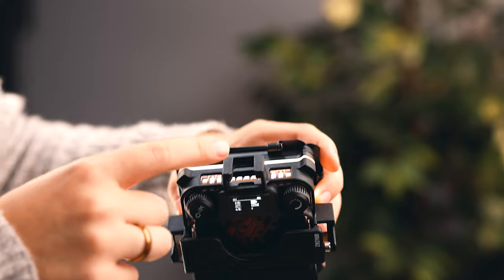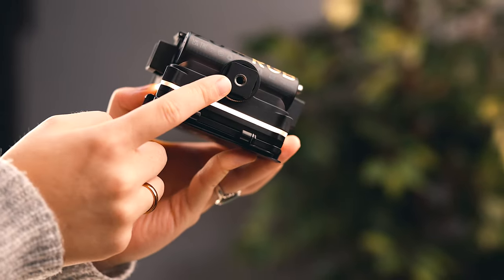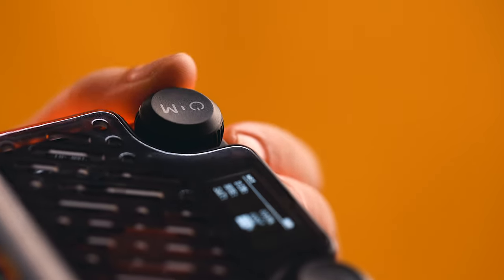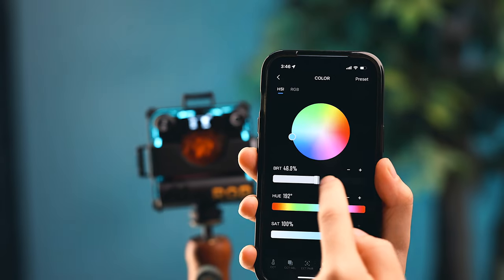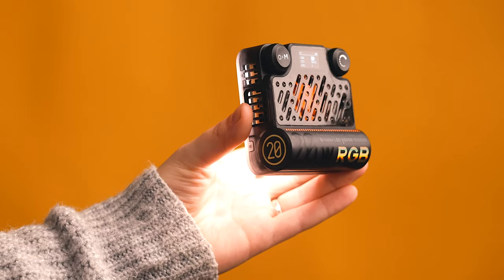Additionally, there are three cold shoe mounts on the top and the sides of the cage, and a quarter twenty mount on the bottom. This light can be controlled from the back of the light and also via the app. The light is a perfect little square — it is three and a half inches tall and wide, and it is detachable from the cage, which allows you to mount it in various ways.